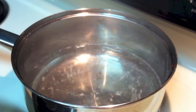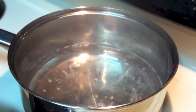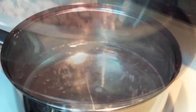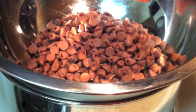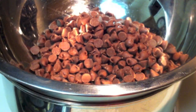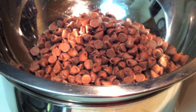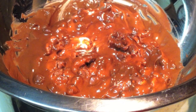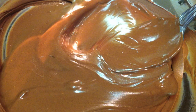While they're in the freezer, go ahead and start melting your chocolate. I'm using a double boiler method — just simmer a little water and place the pan with the chocolate chips on top. You'll want to stir this several times during the process to keep the chocolate from sticking.